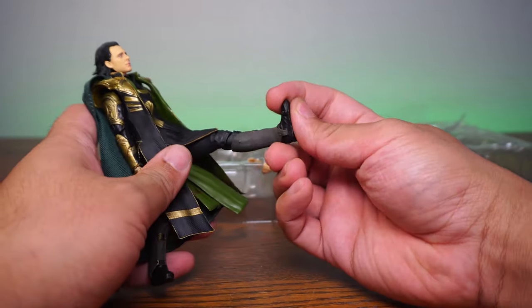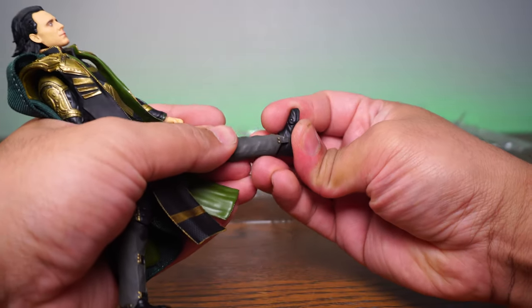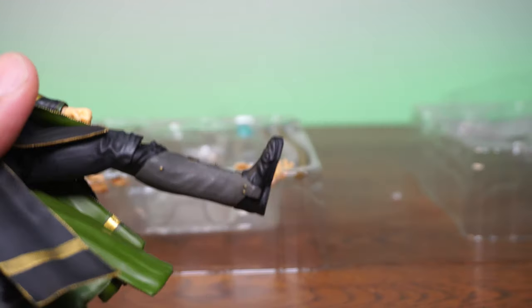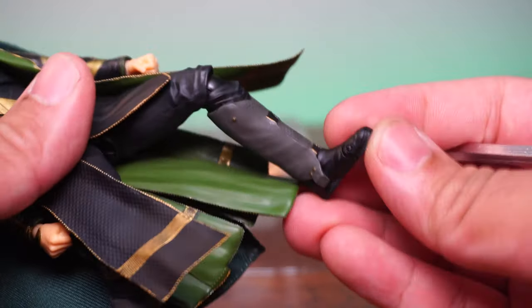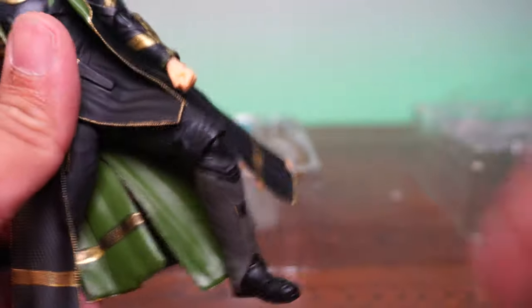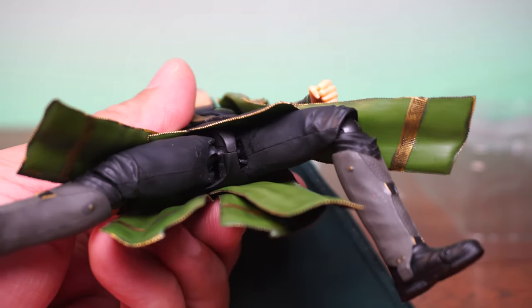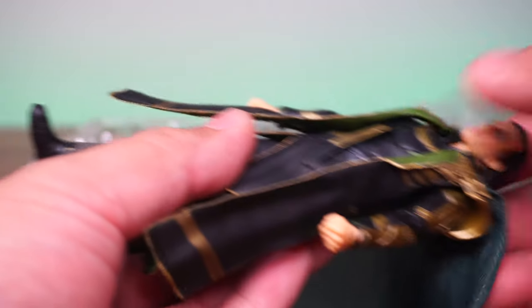Let's see articulation. You have up and down at the toe. Unfortunately, there is no up and down at the ankle — to my surprise. It looks like it was just a ball joint designed for left and right movement, but not even that works well. We have a single joint at the knee, no version two joints. We're looking at ball joints in the inner hip, but there is a thigh swivel. There are two points of articulation at the ab crunch area, which gives a decent range — really nice.